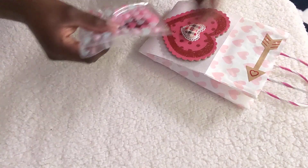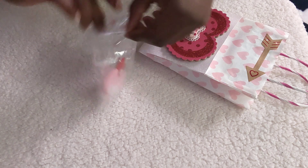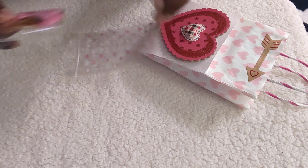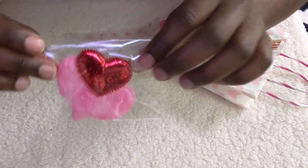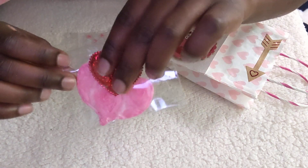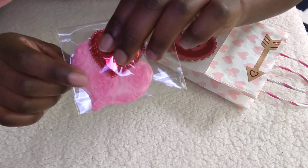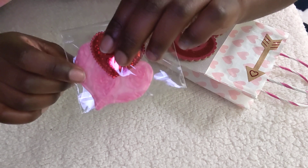On the inside of the bag, these are heart embellishments. Let me take them out so you guys can see them better. Yes, these are two heart embellishments. This one right here is my favorite — I love the fabric on it; it's very, very pretty.